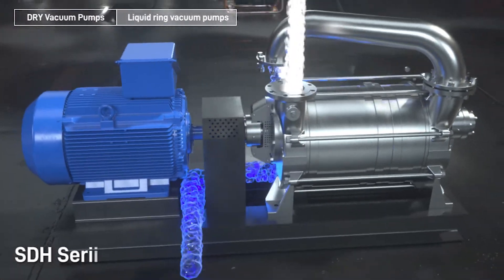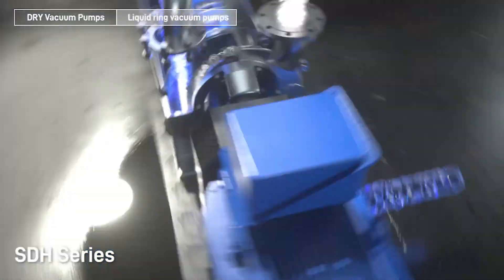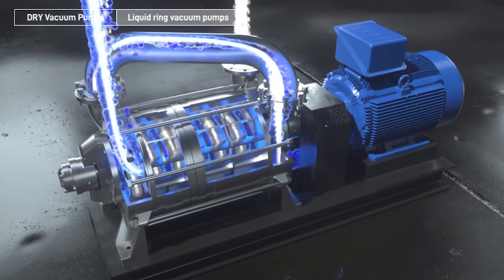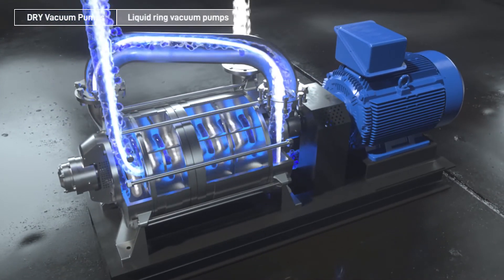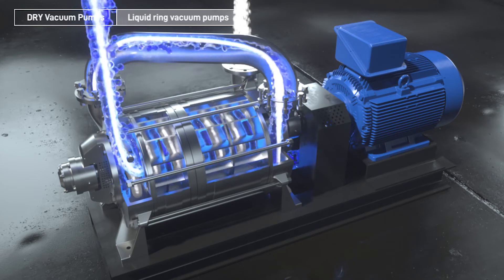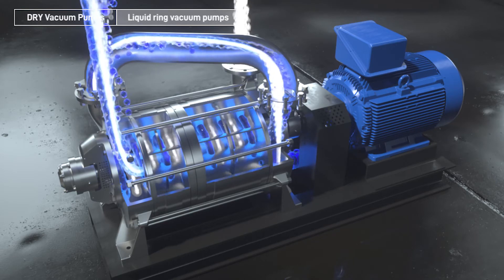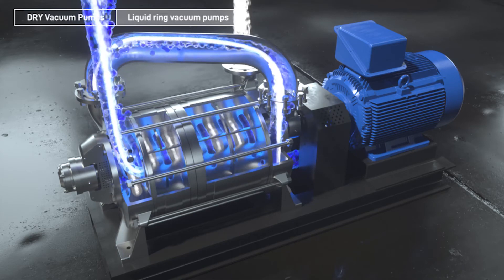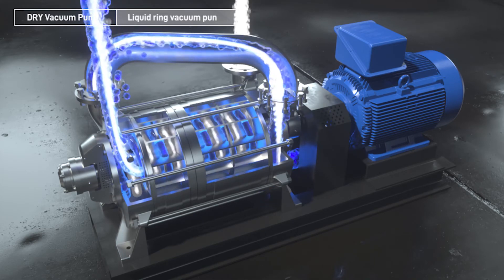SDH Series: discharge connection, mechanical seals, suction connection, double row ball bearing for increased belt load, impeller with reinforcing ring for greater strength, centered anchored tie rods for easy disassembly and reassembly.